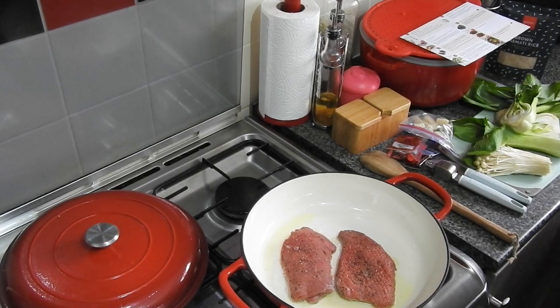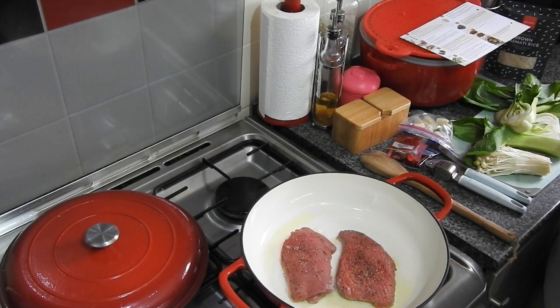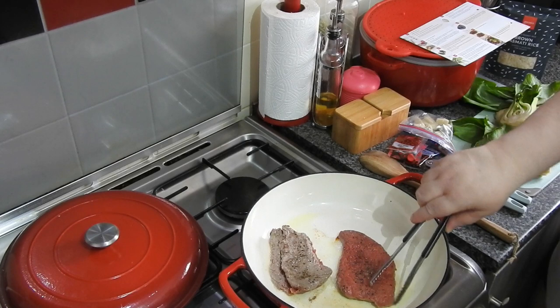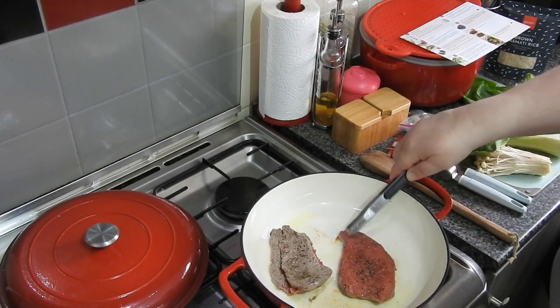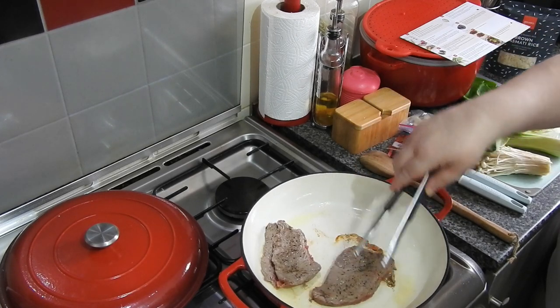So for this you're going to need pak choy — I used three of them — 15ml of tamari soy sauce, 300 grams of steamed brown basmati rice (that's a microwave one, already done), two 150-gram British rump steaks, 20 grams of hoisin sauce, 15ml of Chinese rice wine, and two and a half grams of cracked black pepper.